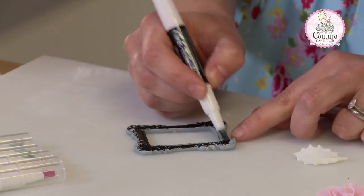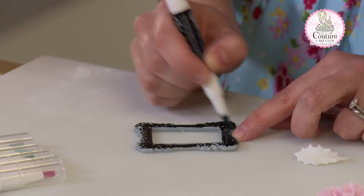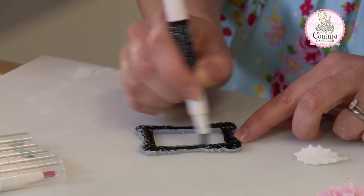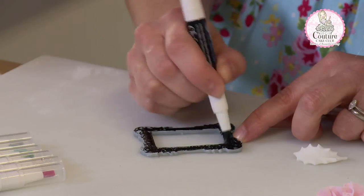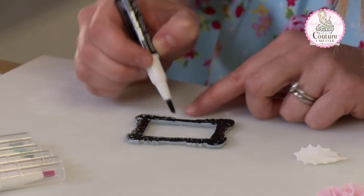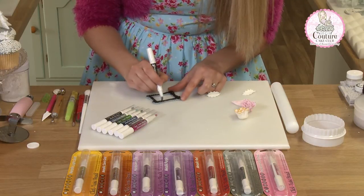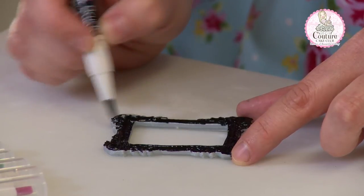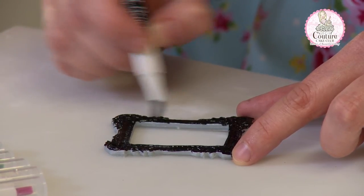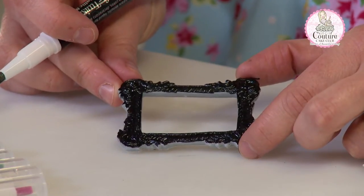No mess with a separate tray. There we have a beautifully painted frame with just one coat.